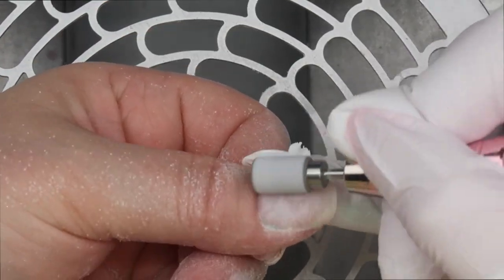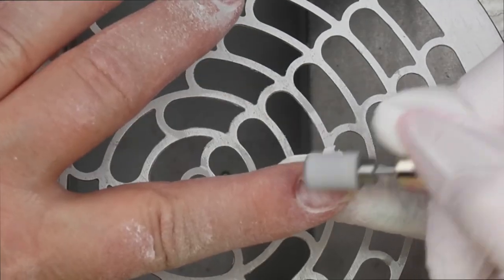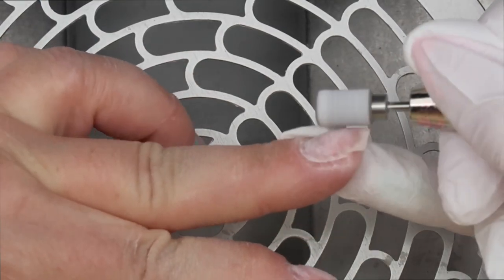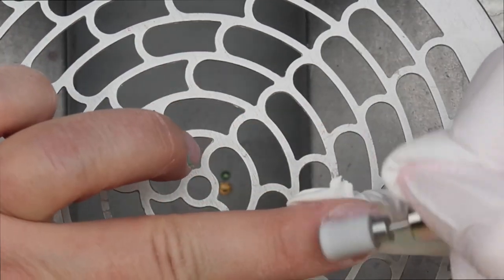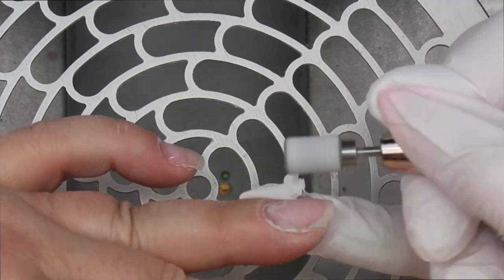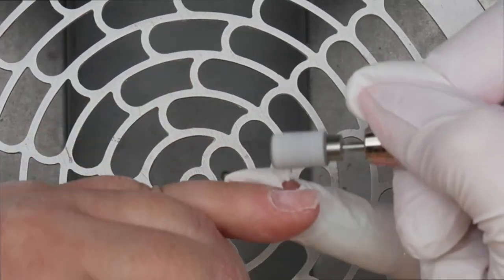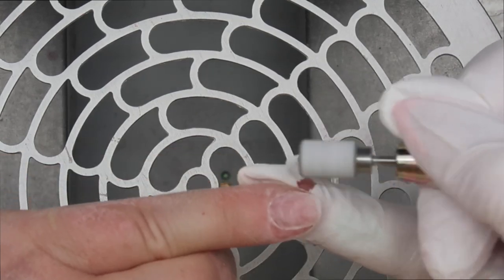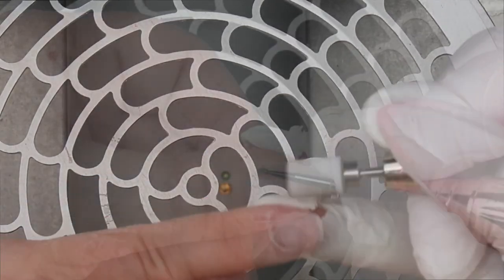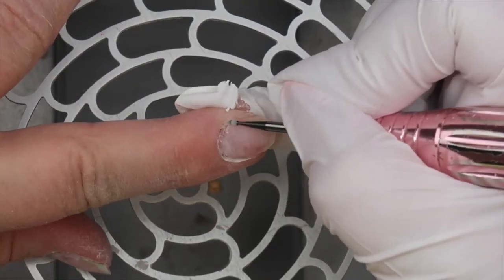Then I'm going in with a medium grit zebra sanding band and getting as much of the product off as possible, while leaving a very thin layer on my natural nail. Then I'm going in with my cuticle bit, getting off any cuticle that's on my natural nail itself and just removing it from the nail plate.